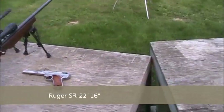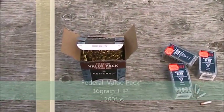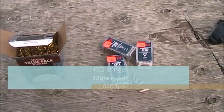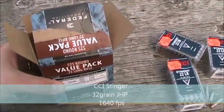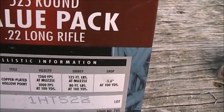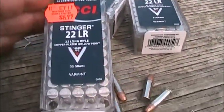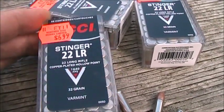We're going to be firing a couple different types of ammunition. We'll be looking at the Federal bulk pack, a 36-grain round advertised at 1260 feet per second at the muzzle, and the CCI Stinger, which is a 32-grain round advertised at 1640 feet per second.